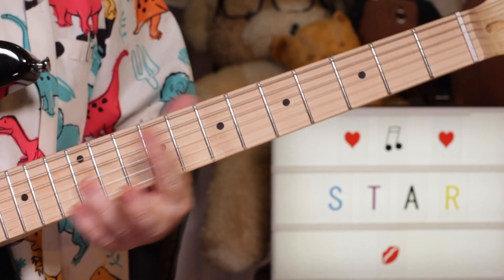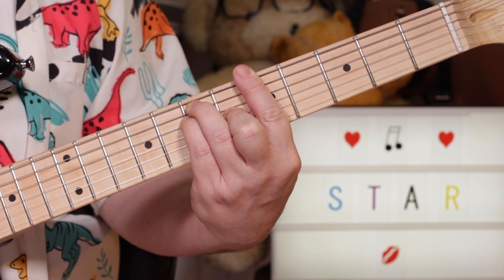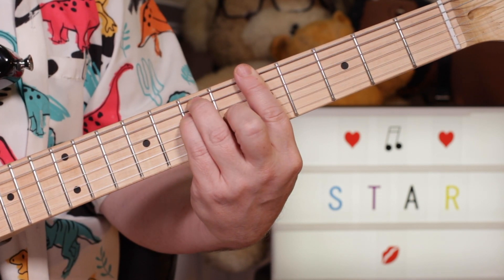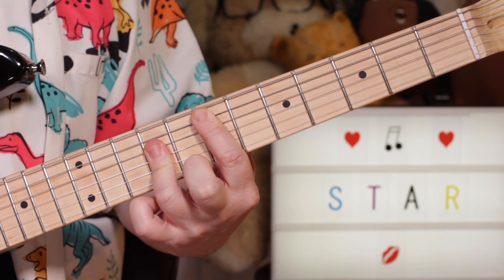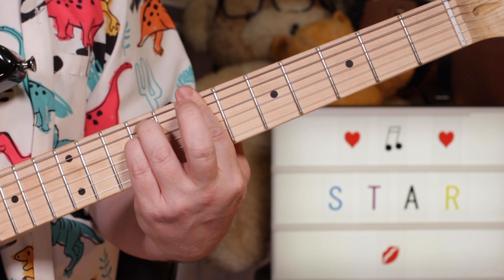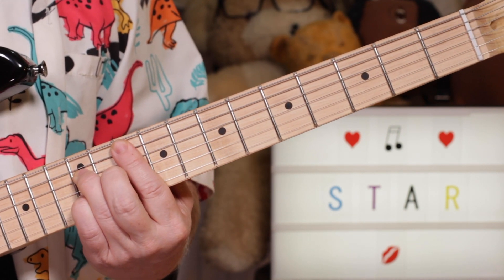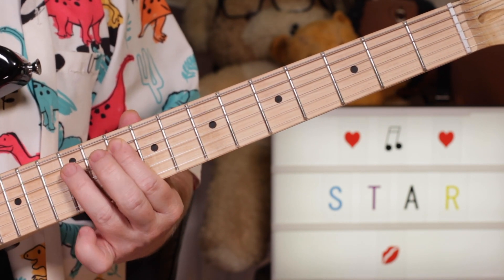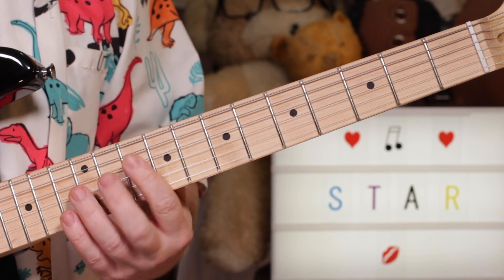Okay, nice and funky. Then we've got B minor to A, to D, to E. And then again B minor to A. Then I play the G — G major 7. That's on the A string: 10, then 12, then 11, then 12, then 10.